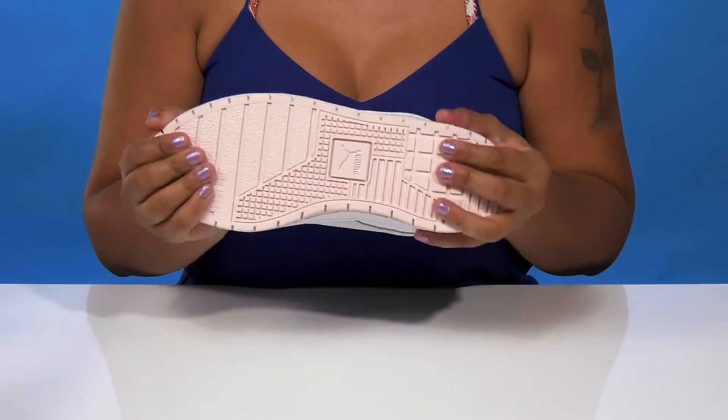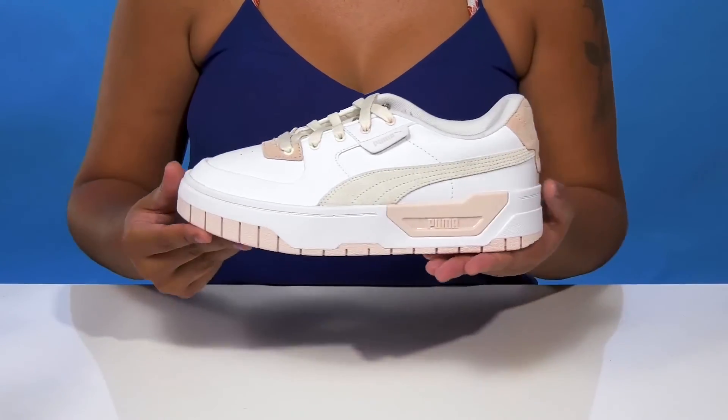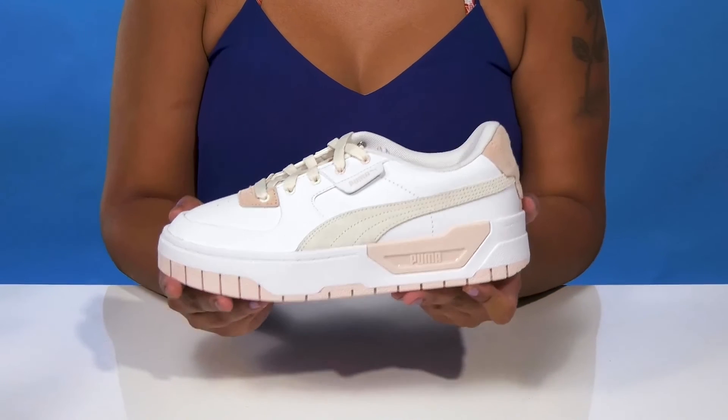You'll get a durable high-grip rubber outsole to give you maximum traction as you walk, while still keeping the wear pretty flexible. Pair this with any outfit to give yourself a cute burst of style while still keeping a streetwear look.